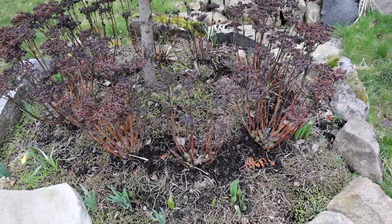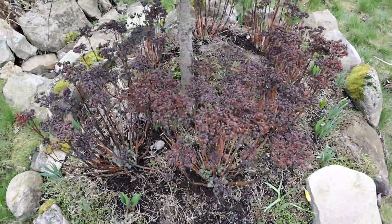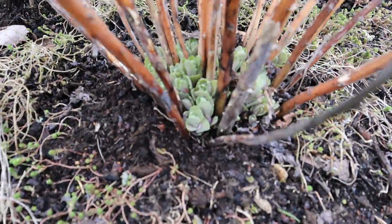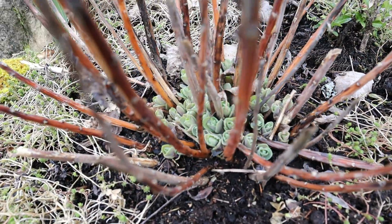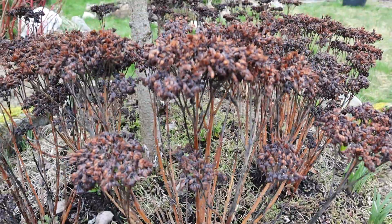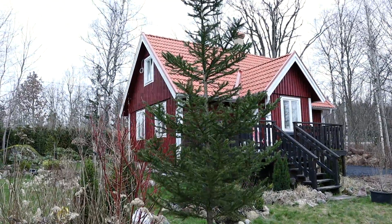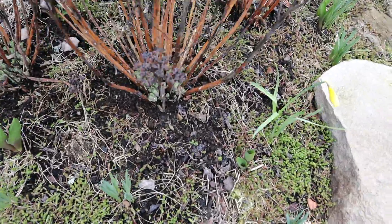I'll be pruning back the old growth so that all that will be left is the beautiful new buds coming up at the bottom. If we go in closer here, you can see all the beautiful new leaves coming up. So it's time to get in and prune off all the dead heads from last season, and then this bed is going to look wonderful in front of our beautiful Crystal Cottage, ready for the spring season.